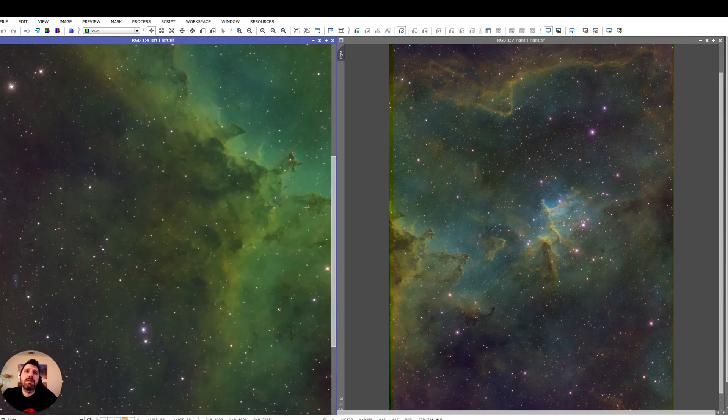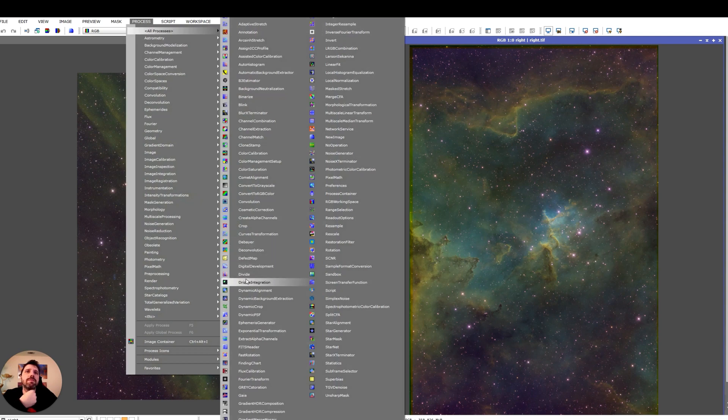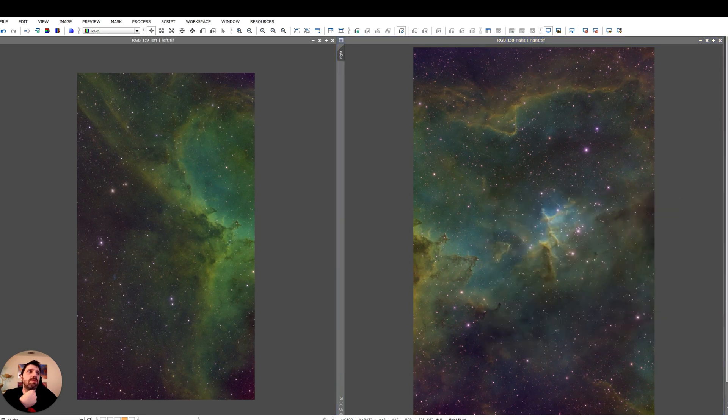Now, as you can see there are some weird framing issues — maybe from DeepSkyStacker and also because the field of view might have shifted. Maybe the oxygen channel wasn't the best when it comes to flat field. But nevertheless, this is what I had. So what I did is I stretched these files, did SCNR to remove all the green on both, removed the magenta stars by inverting and applying SCNR on green again. Then I did a dynamic crop to get rid of the parts that looked really weird, so now there are no more weird borders.